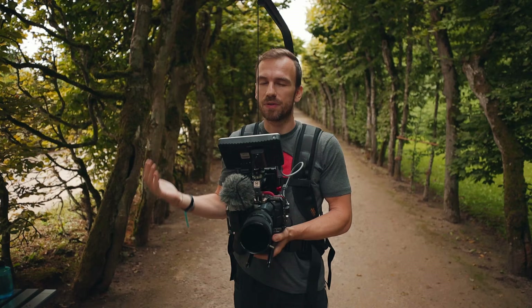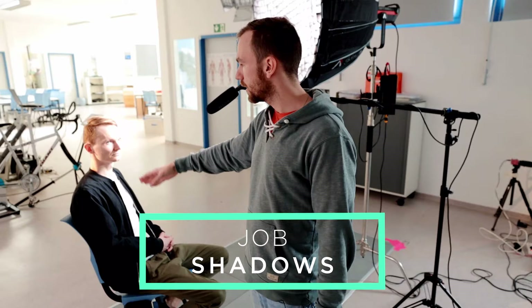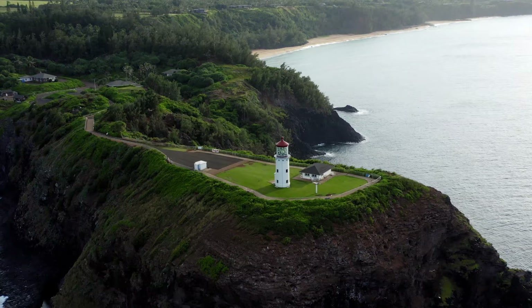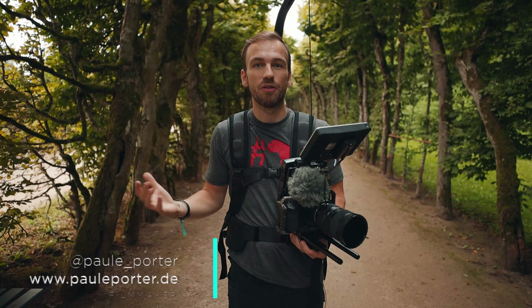Hi guys, my name is Paul, I'm a German filmmaker and this channel is all about filmmaking gear reviews but also DaVinci Resolve tutorials. If that's something you're interested in, consider subscribing — I would really appreciate that.